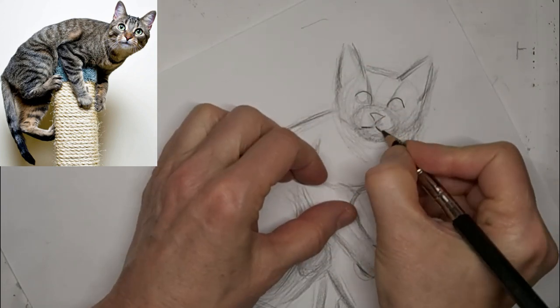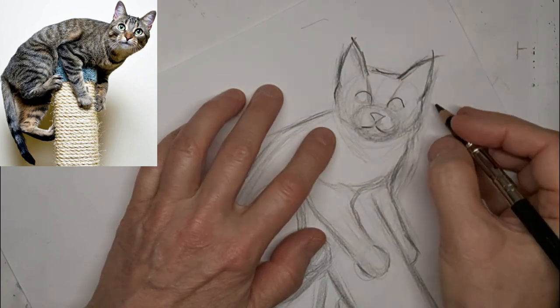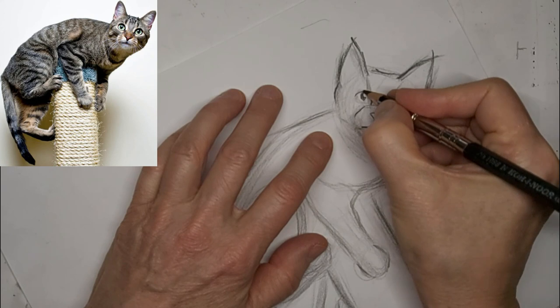I like that cute little face. So now I'm really helping these important lines pop, getting some eyes in there, bringing some life to the kitty.